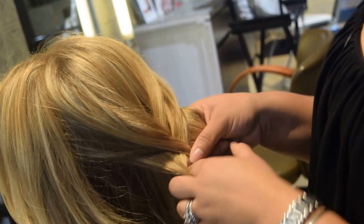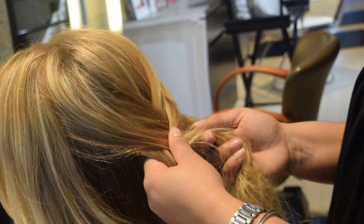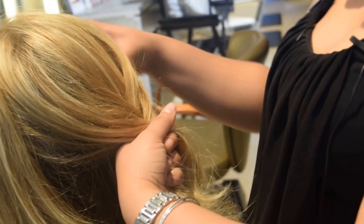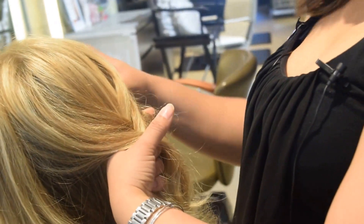If you feel like the hair is coming out or anything, always pull before you finish, because once it's done it's going to be a little harder for you to bring it back up. You can always hold it with your hands too if you don't feel comfortable.